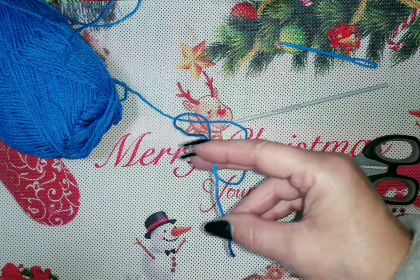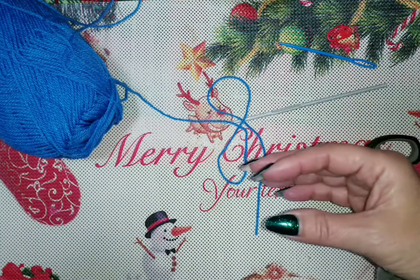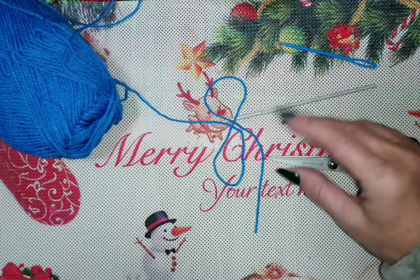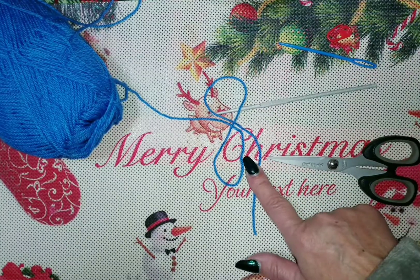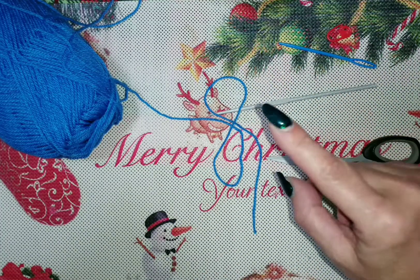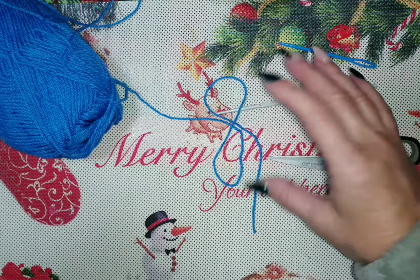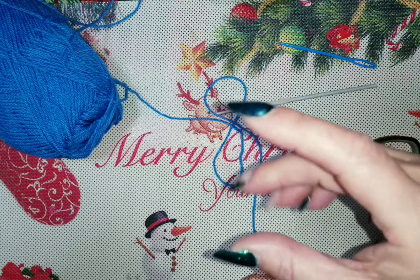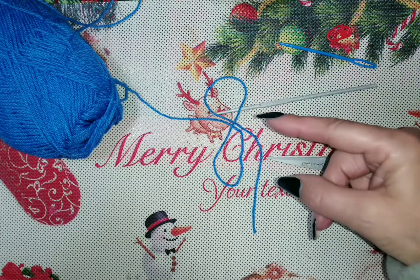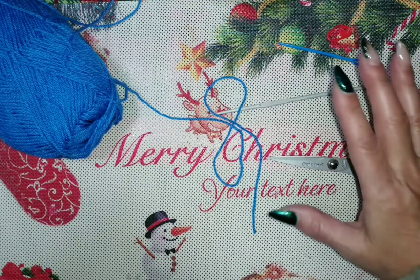Se è un filato più spesso ne metterò 35 e non 37. Vi dirò quanti centimetri sarà l'altezza e voi vi regolerete in centimetri e non catenelle. Questo progetto non ha un multiplo, quindi qualsiasi numero va bene. Per 0-3 mesi sono 22 centimetri. Per 3-6 mesi saranno 23. Per 6-9 saranno 24. Per 9-12 saranno 25. Ogni taglia in più dovete aggiungere un centimetro, e così andrete ad aumentare la misura per quanto riguarda il berretto.